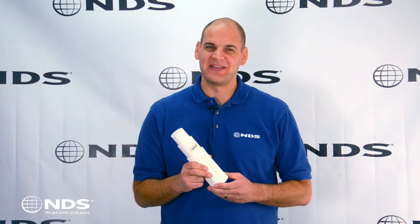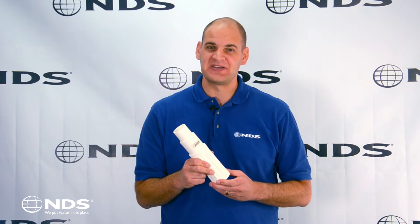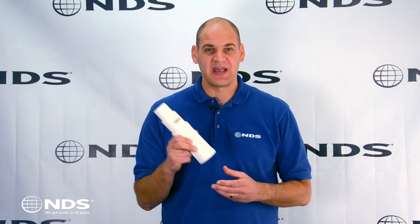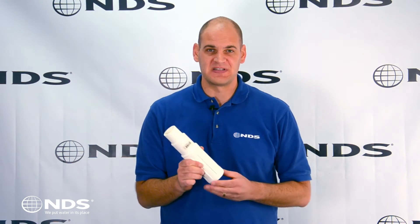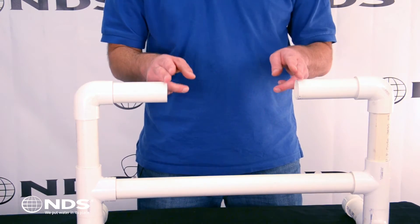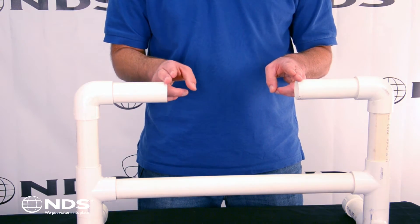Hey, Dr. Drainage here to talk about the NDS ProSpan expansion repair coupling. The ProSpan makes fixing broken pipes much easier. Without the ProSpan, a large section of pipe must be undug so that you can bend the pipe to fix the broken section. With the ProSpan, you simply cut out the broken section and make the repair.